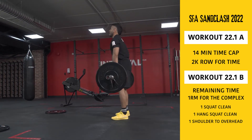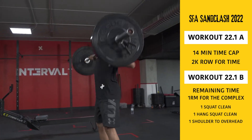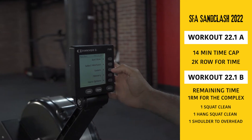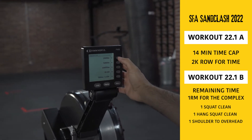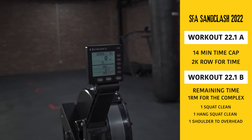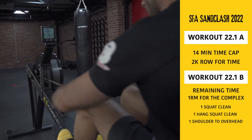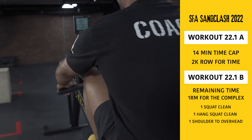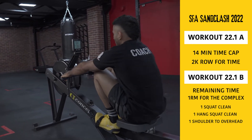The athlete may begin the workout seated on the rower but may not grab the handle until the call of go. Before you start the workout, the monitor of the rower must be set to a single distance workout of 2,000 meters. The athlete may not leave the rower, remove foot straps, or release the handles before clearly covering the 2,000 meter distance. Only Concept 2 rowers are allowed.